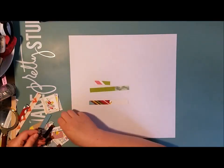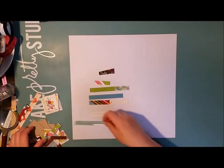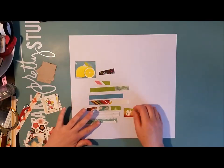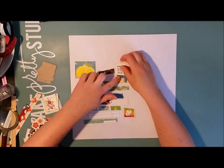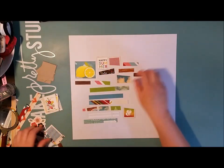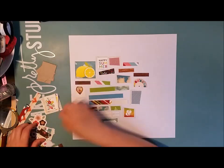Hi there, this is Lossa with a new process video. Over at one of the Facebook groups that I belong to, the Nicole Jones 9-1-1 group, there was a challenge for June to make something of nothing.